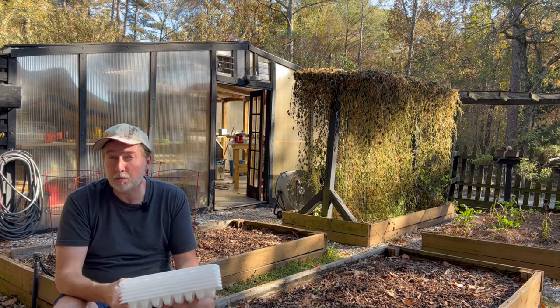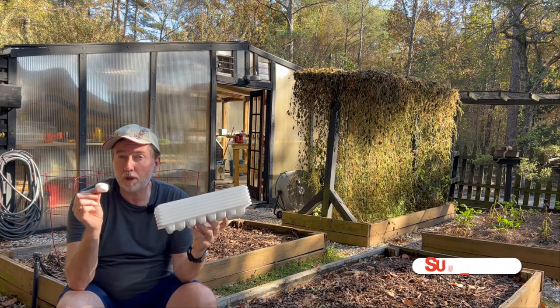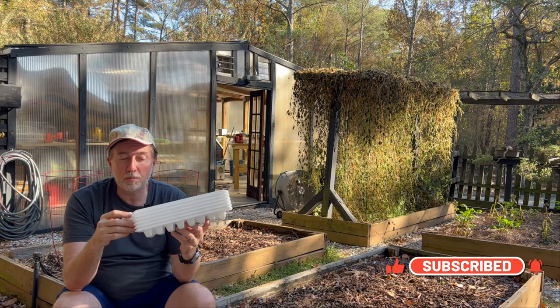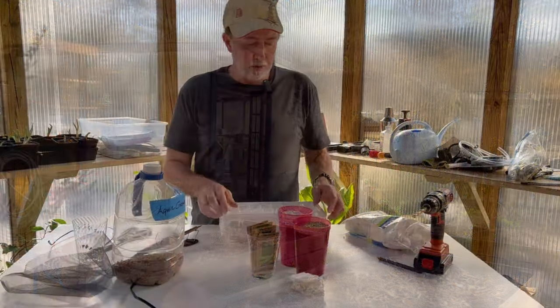Hey guys, today I'm talking about hydroponics again. This is a hydroponic system you probably already own — one item from your kitchen and another from your bathroom. We're going to put these two together and make a micro hydroponic system. It's super simple and basically free if you already have the parts. Let's head into the greenhouse and I'll show you exactly how to do it.